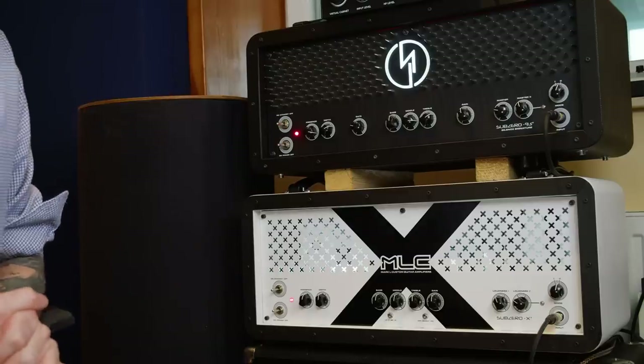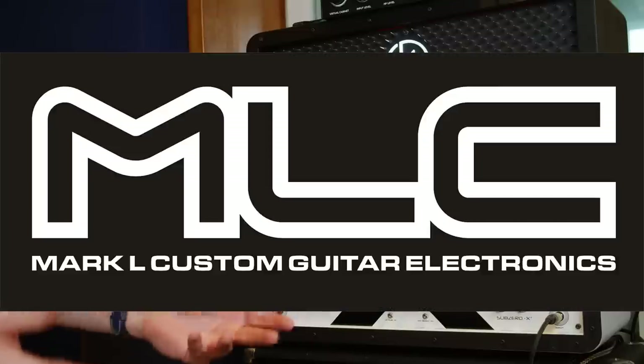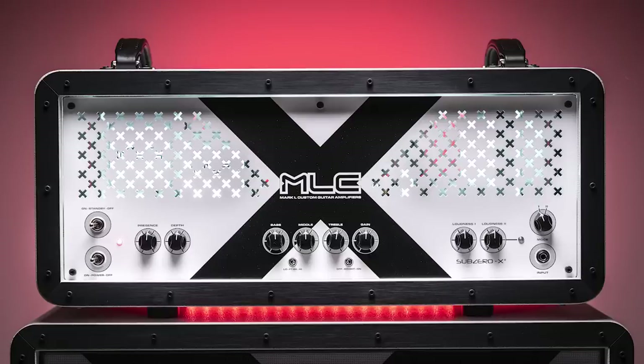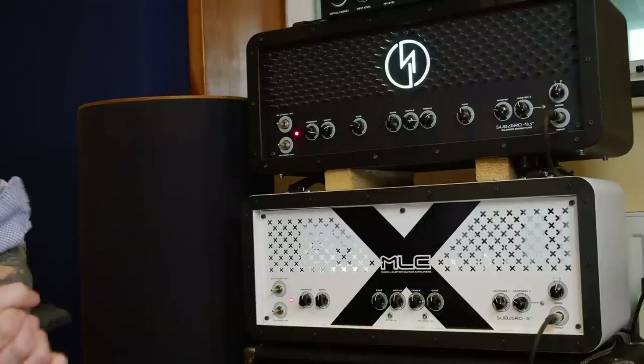It's time to talk about guitar amps again - we're gonna check out some tube amps today. We're gonna check out two of the most sexy looking guitar amps I have ever seen, two amps from MLC Amplifiers from Poland. They are both from the Sub Zero line - the Sub Zero 93 and the Sub Zero X. They've been here for a while so I've had time to check them out, and today I want to compare those two amps with my studio reference, the Brunetti XL Extra Lead. Let's have some chugga chugga fun.